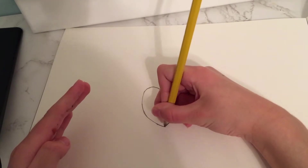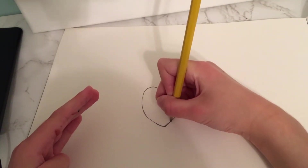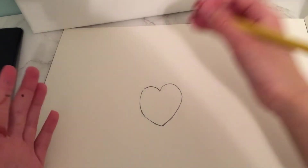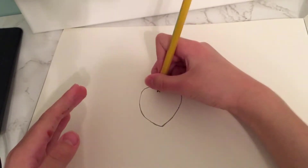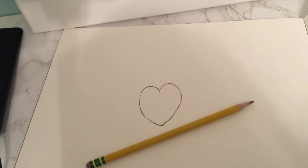Now you guys are going to go under and do the curve like this, just in case you don't want — okay, that is practically it. But if you want to color, we're going to get into that.